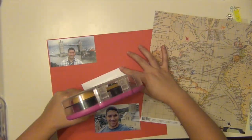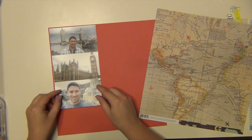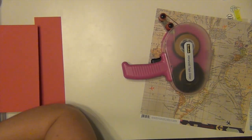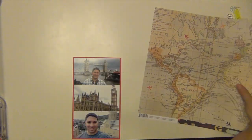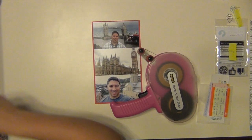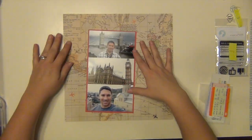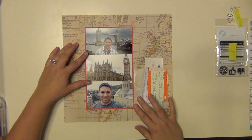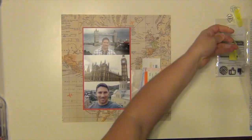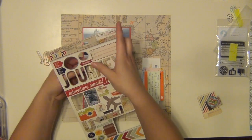So I'm doing this layout of my husband's trip to England and Georgia and I am going to mount the pictures on that red cardstock so that they pop off the page, otherwise they would get lost and I don't want my handsome husband getting lost anywhere on the page. The title I'm going to use is 'The Journey There.'